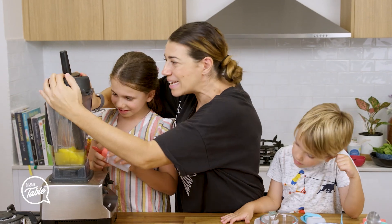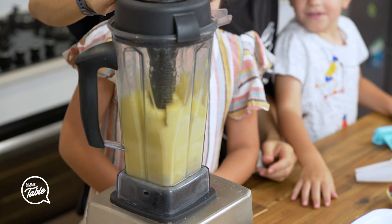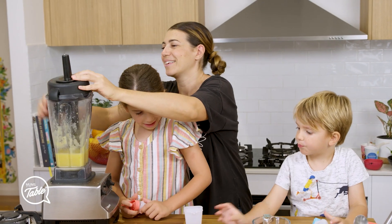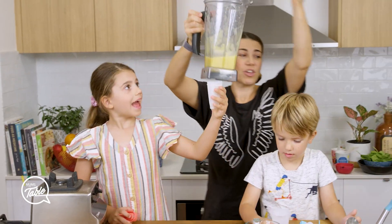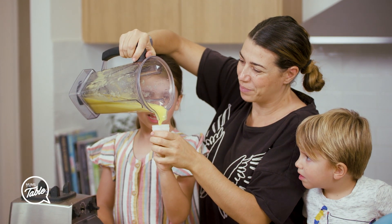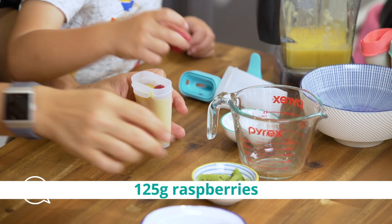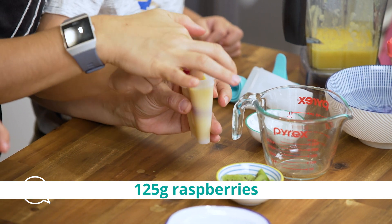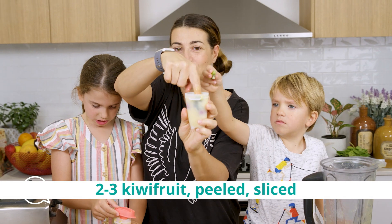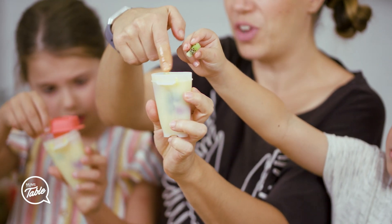And then we blend it till it's mixed through. Don't turn it on now. And we're going to fill up the cups — the little mould — three quarters full. And then you add a couple of raspberries. Let's stick them all the way down. And as you can see, I've just stuck the kiwi fruit. Make sure you stick it to the wall so you can see it when you're finished.